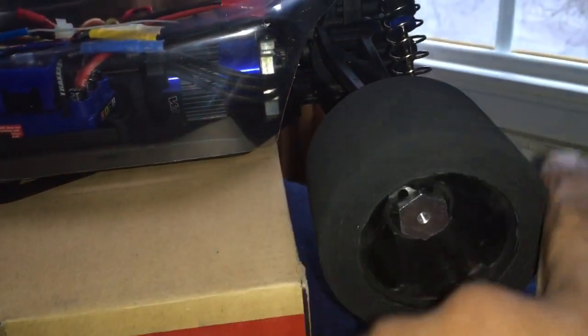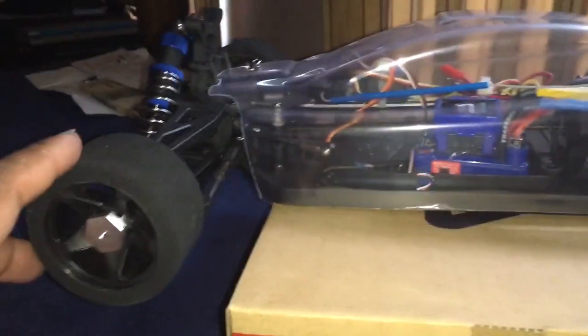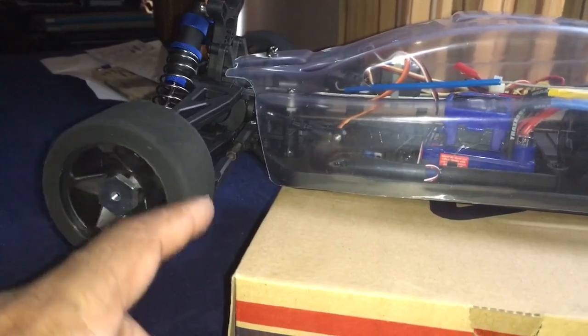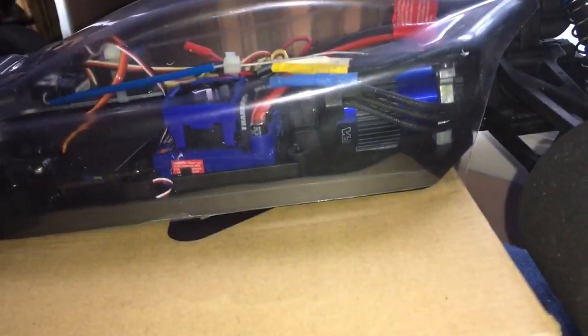I said Saga Custom RC — hit them up for your wheel adapters. It looks slick too, man. Locks down real good. Alright, till next time.